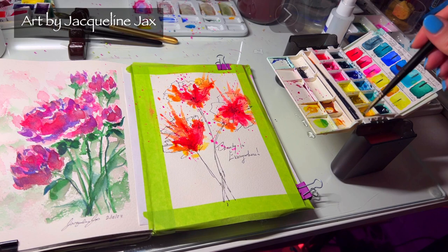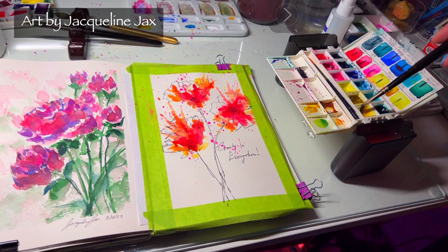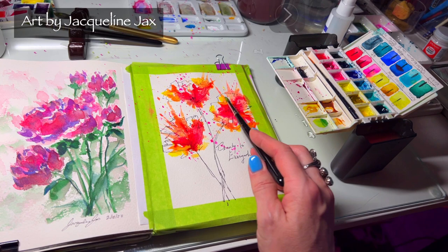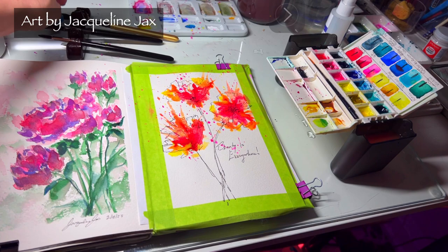I contaminated my yellow, so I'm just cleaning it up a little bit with some clean water. This is great — you can have dirty water on one side and clean water on the other side. I'm going to tap in some more yellow. I'd prefer to wait until it's dry to do this a little more easily, but that's fine.